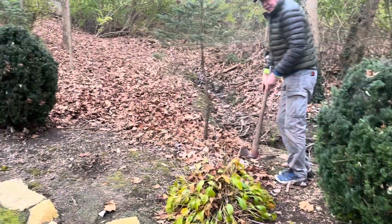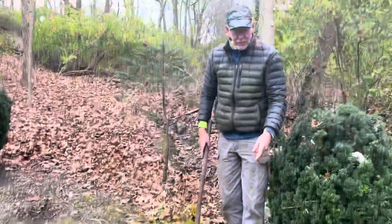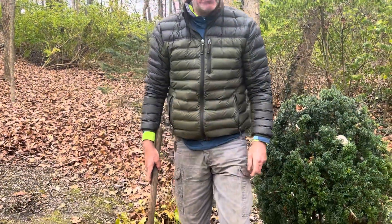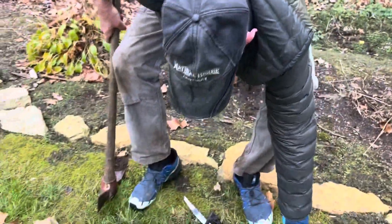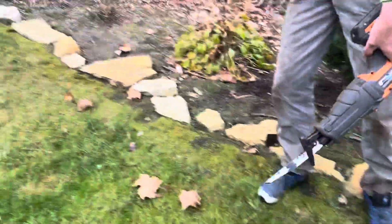Now if you were to do that with your chainsaw, the blade would be dull and ruined and you would not be able to make the cut. The chainsaw is not the right tool for getting in the dirt.